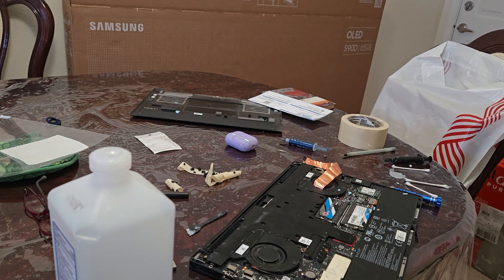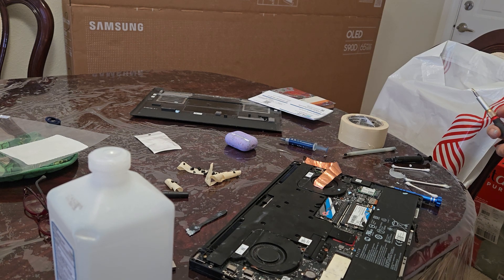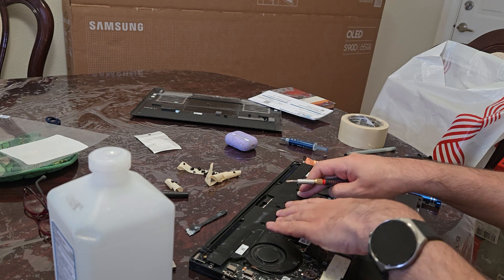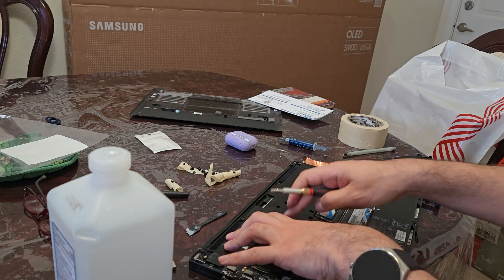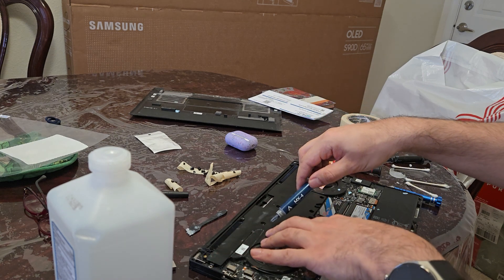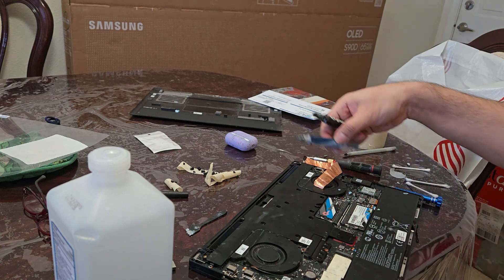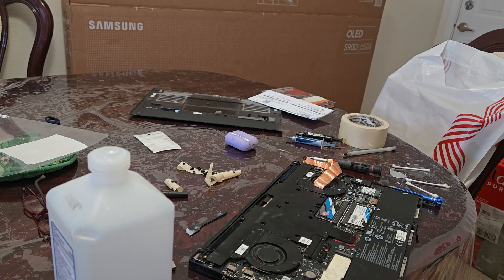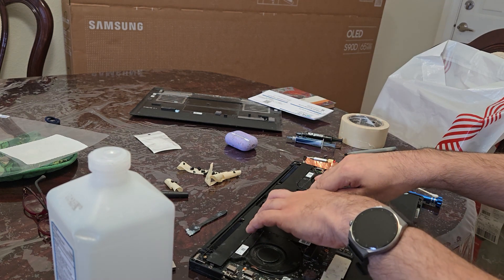Repasting the Razer Blade 2021 13th Gen 3070. We want to use Thunderbolt and the CPU is typically a bottleneck in many games, so we want to isolate the CPU and GPU. I've repasted the GPU with MX4, which has slightly lower thermal conductivity, and the CPU with Thermal Grizzly. This should allow higher clocks — the CPU should boost up to 4.6 GHz but never does due to thermal constraints. Let's see if it works.